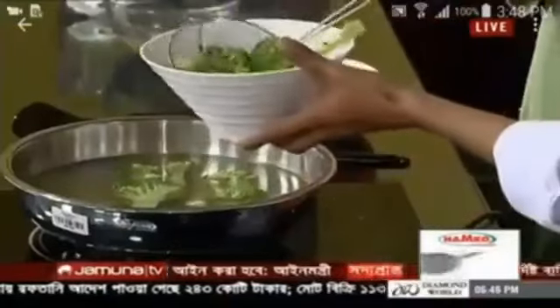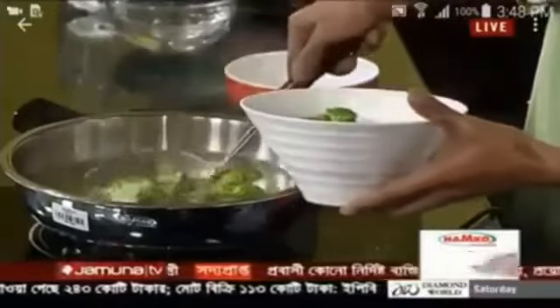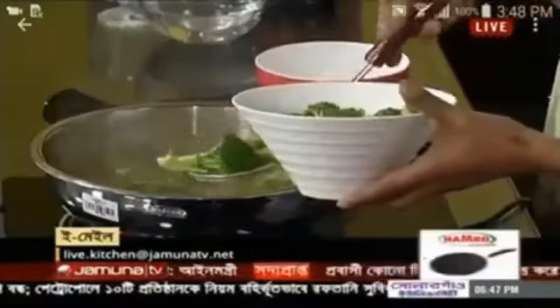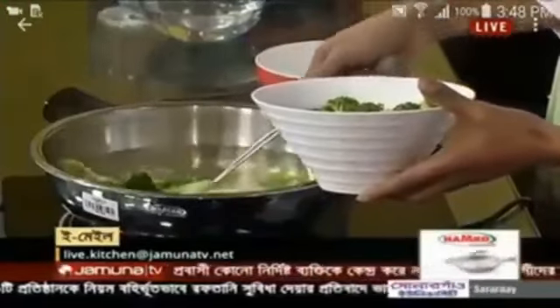Great color! If you look at the broccoli, it looks more green. The green beans look even greener. We have this vegetable in winter — if we don't get it fresh, we can use a green bean technique.